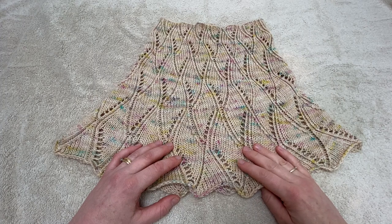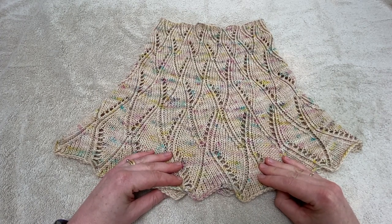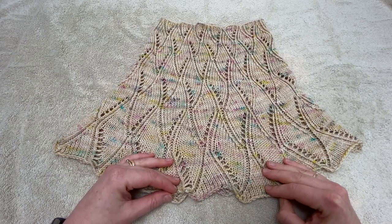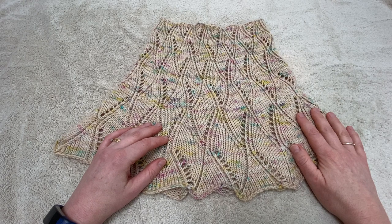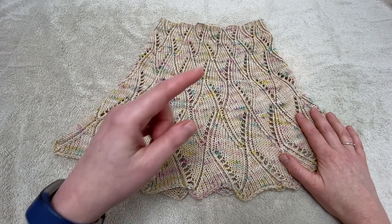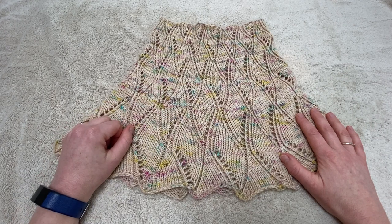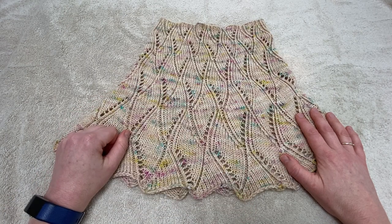I do hope you found that tutorial helpful and that you'll feel really confident about blocking cowls in the future. We're able to create all of our video tutorials and keep them ad-free thanks to purchases from our online shop and the support of our customers. If you'd like to find out more about Confident Knitting, click the link up top to visit our website. If you've enjoyed this tutorial, why not subscribe to our YouTube channel so you'll know when our next video is released. Thanks ever so much for watching. Bye bye.